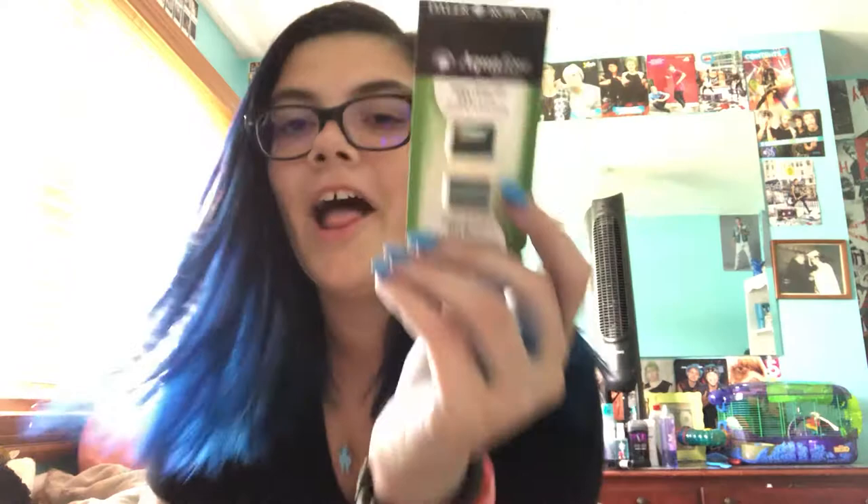Next we have a Daler Rowney Aquafine Watercolor Half Pan Twin Set. The first one is Hooker's Green Light and the second one is Hooker's Green Dark. The other set has Ultramarine Pink and Ultramarine Violet.